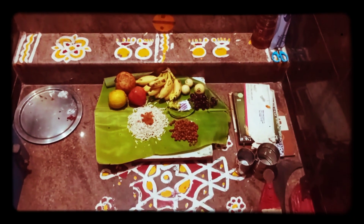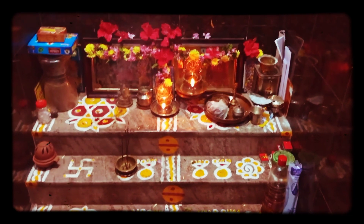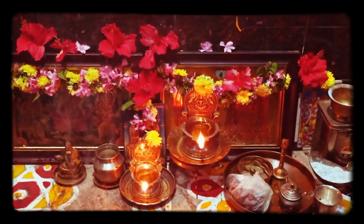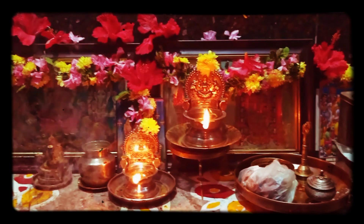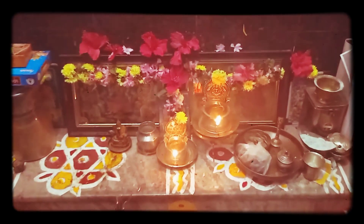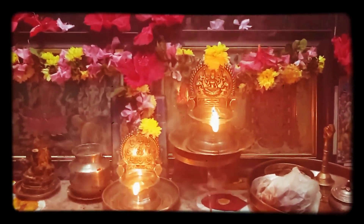I am ready to put the ingredients together. Then I will add the vegetable oil. It is on top of the skin, and we will be able to reduce the skin. Let's get started.